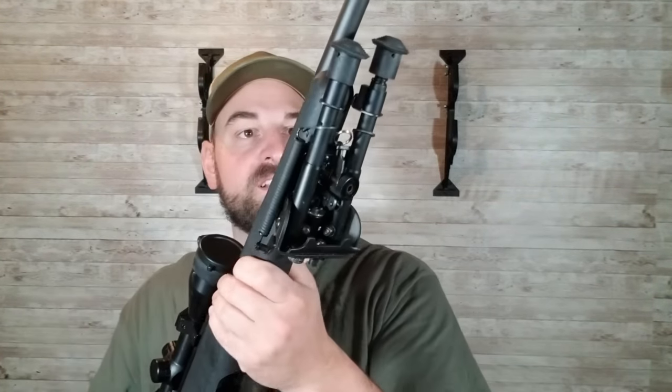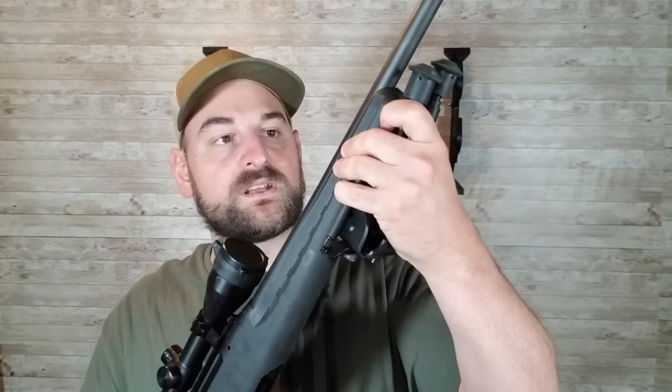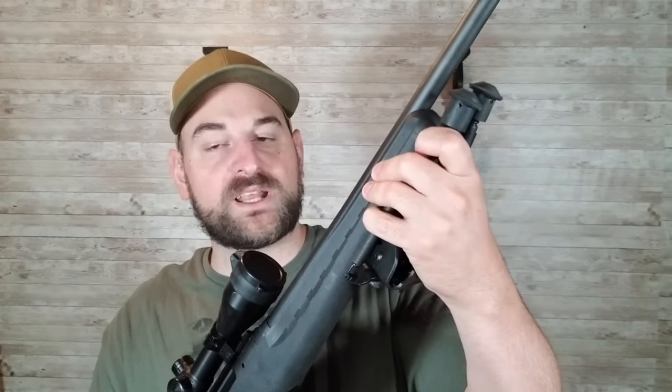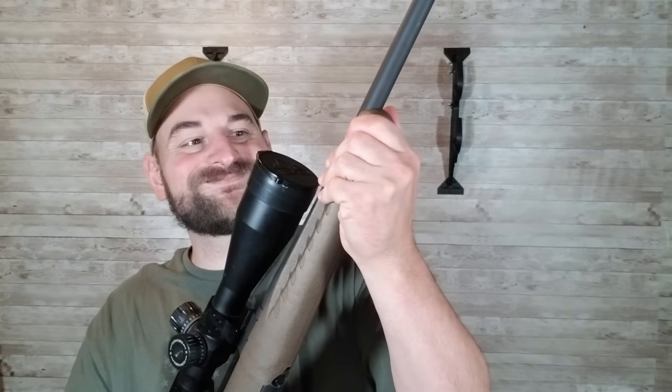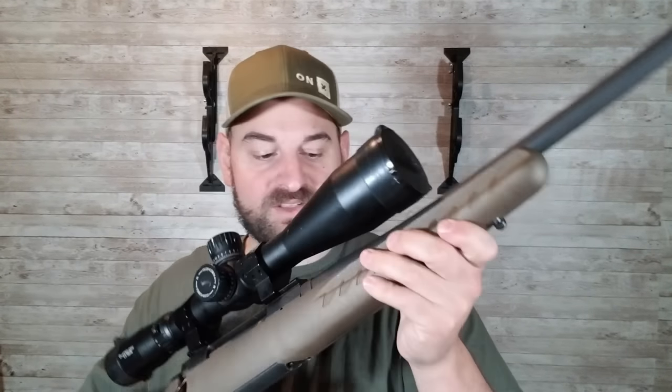Let's take a look at the forend of these stocks. They're so similar — they're both free floated. There is quite a bit of wiggle though; if you put any pressure on the forend it makes contact with the barrel. I would say the forend is slightly more rigid on the Ruger American than on the Savage Axis, but not by a lot.